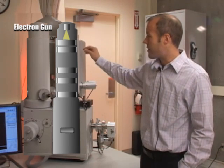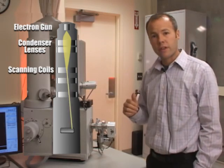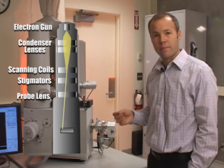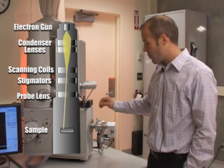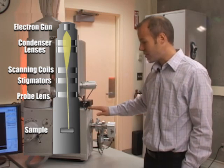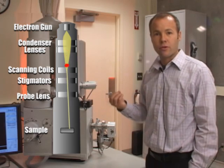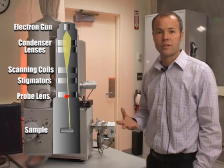Below the electron gun are condenser lenses, scanning coils for moving the beam, stigmators for adjusting the roundness of the beam, and ultimately a probe lens at the bottom. When the electron beam exits from the probe lenses, it enters the chamber and impacts the sample, where the sample absorbs the energy of those electrons and re-emits new signals that we use to image the sample.